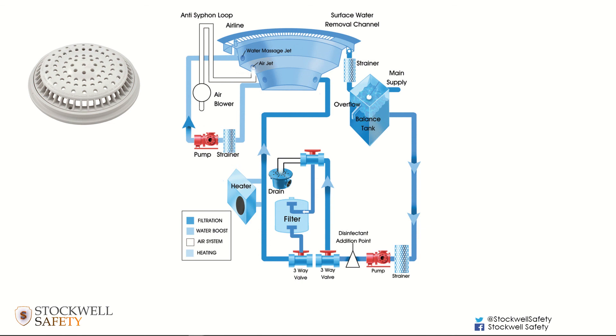The issue with many spa pools is they're often located in settings with no supervision — for example, a hotel spa pool might not have a lifeguard on duty to warn people to tie their hair back and not submerge underwater. This is why it's covered in the pool plant foundation course: it's very important for people to be aware of the hazards associated with swimming pool and spa outlets so that a risk assessment can be carried out and appropriate actions can be put in place.